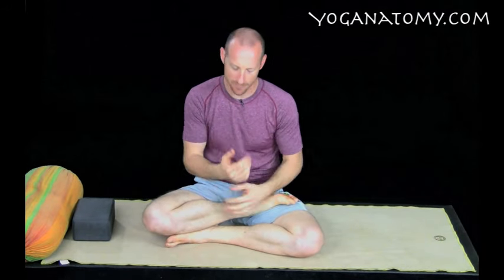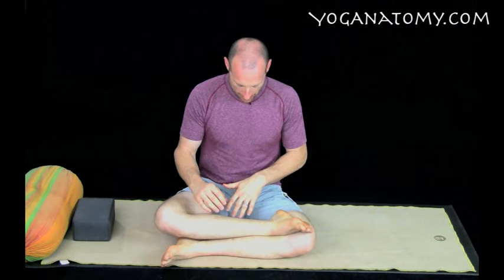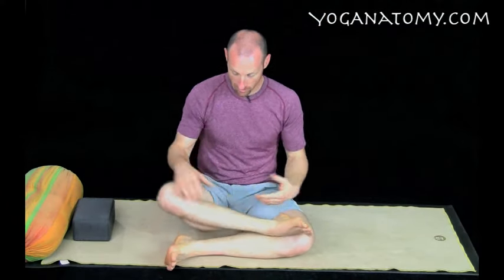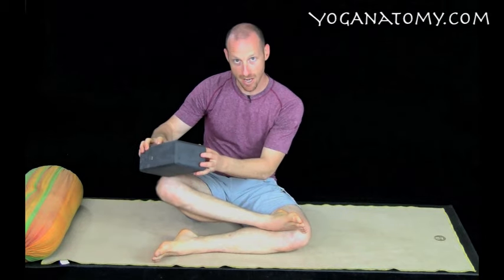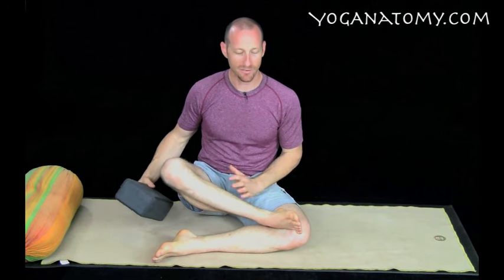Now let's do the preparation — you may have seen this before. I'm going to add a couple of variations. It's often called double pigeon, sometimes fire log, and it's set up with the shins parallel to the front line of the mat. You don't want to set these up wide. If your knee is up here, you may want to scoot your bottom forward, but don't do that. Instead, leave the knee floating up and take a block to put under it — you may need to orient it differently depending on your needs.